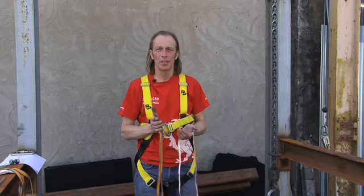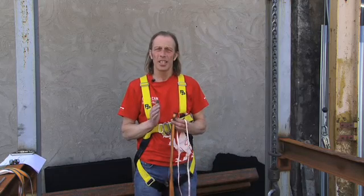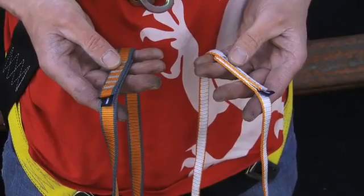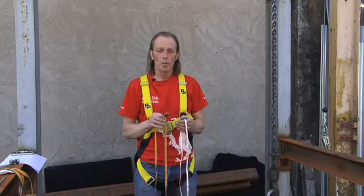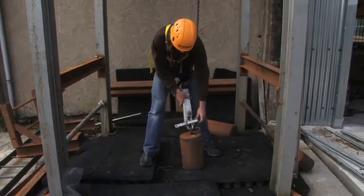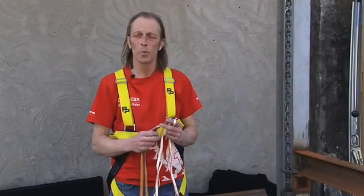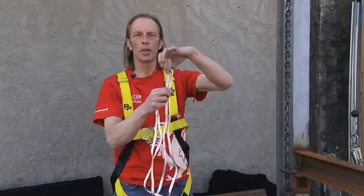We're at the outside drop tower at DMM and what we're going to do today is dynamic testing on slings. The two slings we're going to use are 11mm Dyneema and 16mm Nylon - they both have different properties, which will probably come out in the tests. We're going to use an 80 kilogram mass, which is what we use in the climbing standards for the EN tests, and do a full factor 1 and a full factor 2 fall.